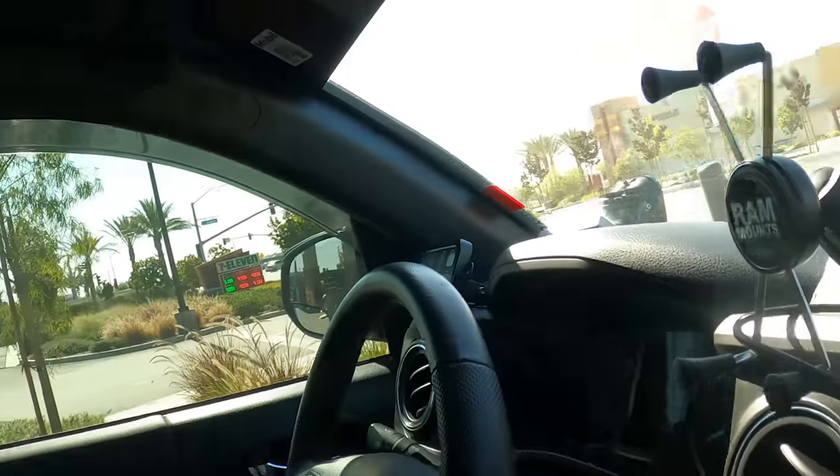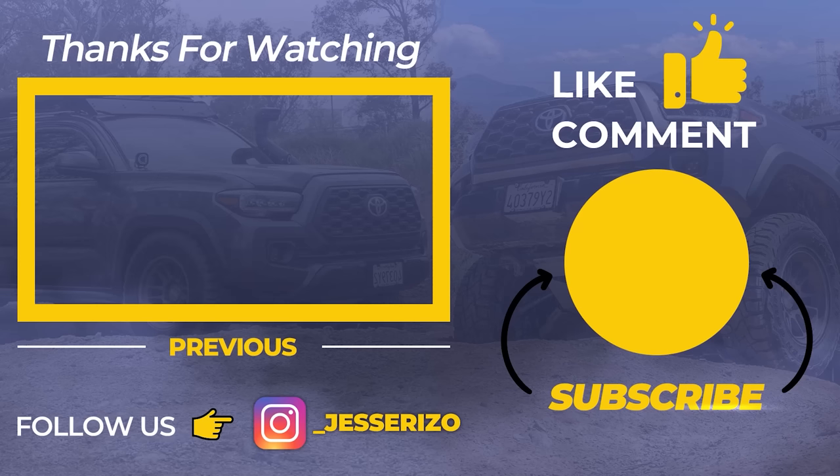Check the description box for Phil's information. I'd highly recommend the OV tune — it's a safe type of tune that helps with everything. If you're struggling with gas mileage, this is worth it. Let Phil know I sent you and you'll get a good deal. The price is reasonable for what you get, and you'll save money over time. Like, comment, and subscribe — see you on the next one!